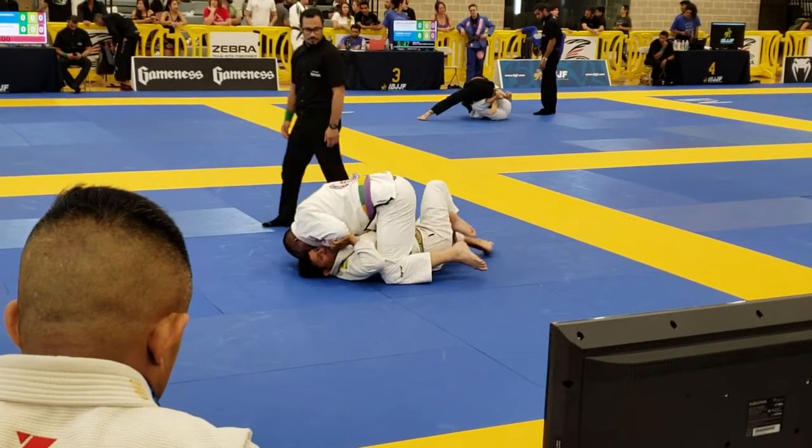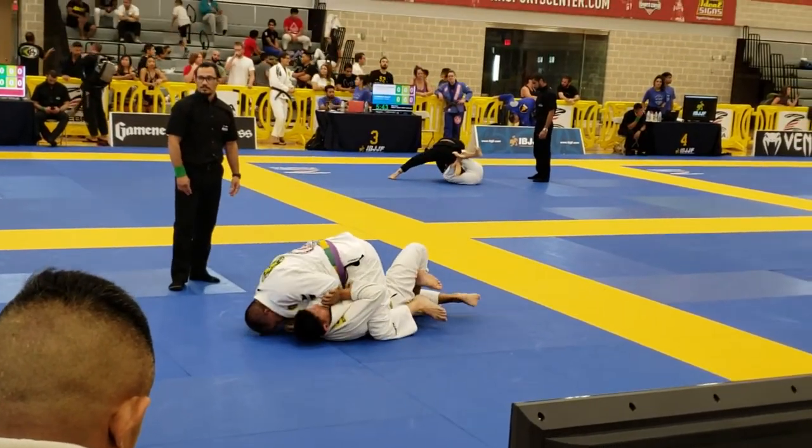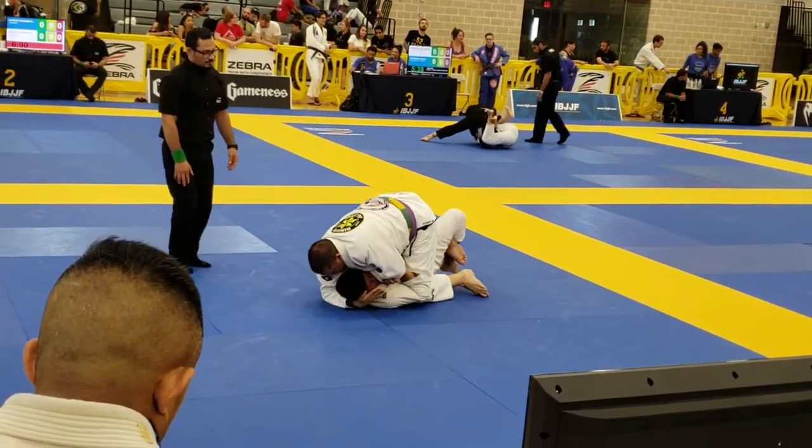Stay on your side, man. Let's go, John Paul. Get that leg through. Push it back in again. Watch the choke. Push that elbow. He's setting up a choke. Watch it. Don't let it come over. Push that elbow, man. Watch it. He's going for the choke or the mount.